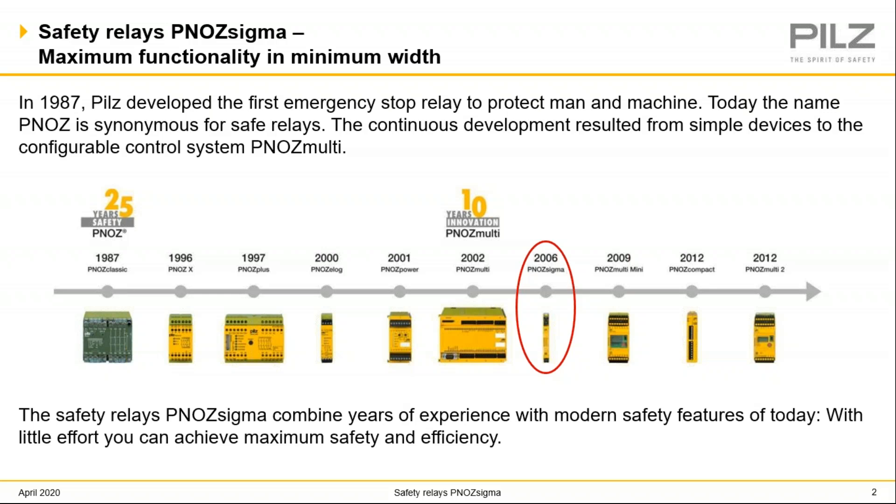We've developed products that are easier to use and implement, with smaller package sizes, all based on customer input and needs. This is a great benefit for our customers because they can always be confident that PILS will be developing newer, safer safety products to keep their people and their machines as safe as possible.